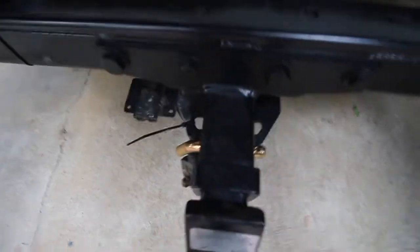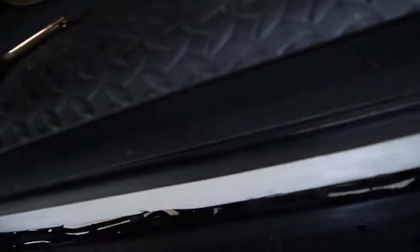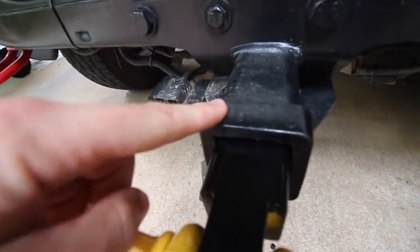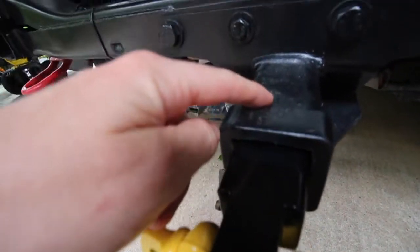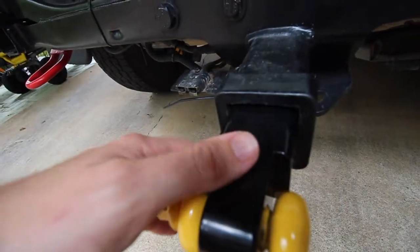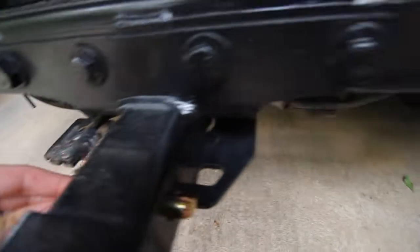Pretty easy to install on our tow bar. We actually had to buy this pin separately because we didn't have one. Just take your old one out, grab your new Mean Mother, slide her in — it should just line up with those holes. I've seen a few people online buying other brands where their tow hitch wasn't the same size as the recovery point itself, so before you buy anything, just measure up your tow hitch to make sure it's the same size. That'll save you a lot of hassle. Make sure it's all lined up, grab your pin, slide it through.